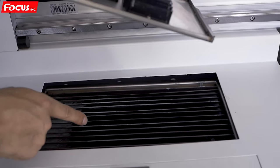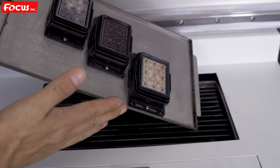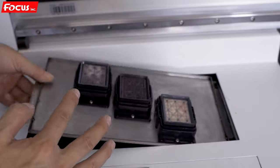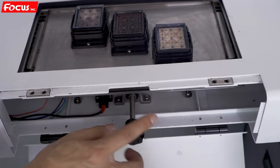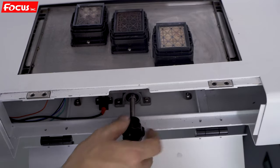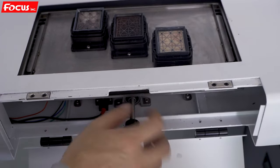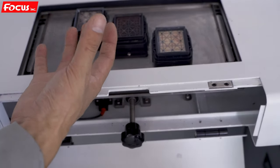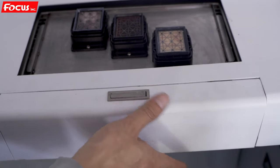Normally during printing we must take out this keep-weight system — it is only for keeping without printing. If you print, take it out; without printing, put it back. When we open the clip and take it out, we can see the control knob. If we load this knob, the cap station will move up to keep-weight the print head. If we move it down, we can take out the cap station and hold the waste ink from the print head. This is the cap station for keeping, flushing, and cleaning the print head.